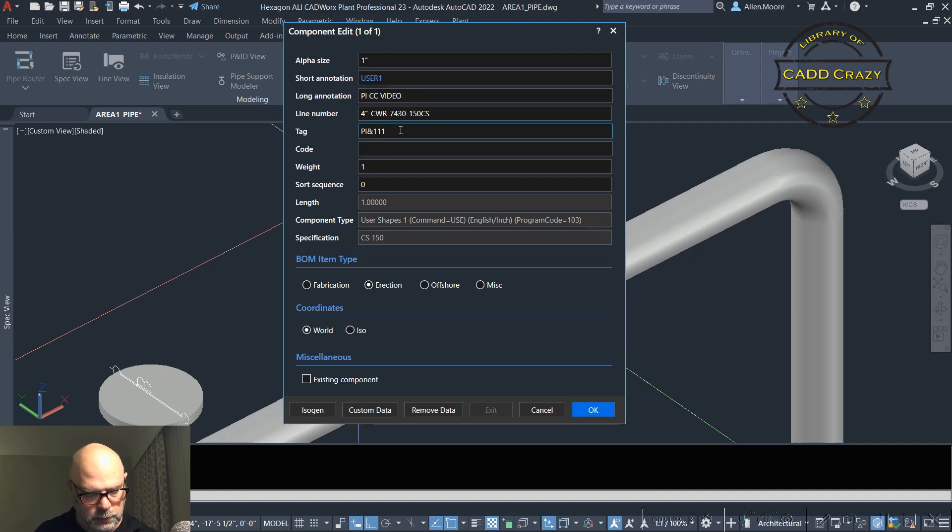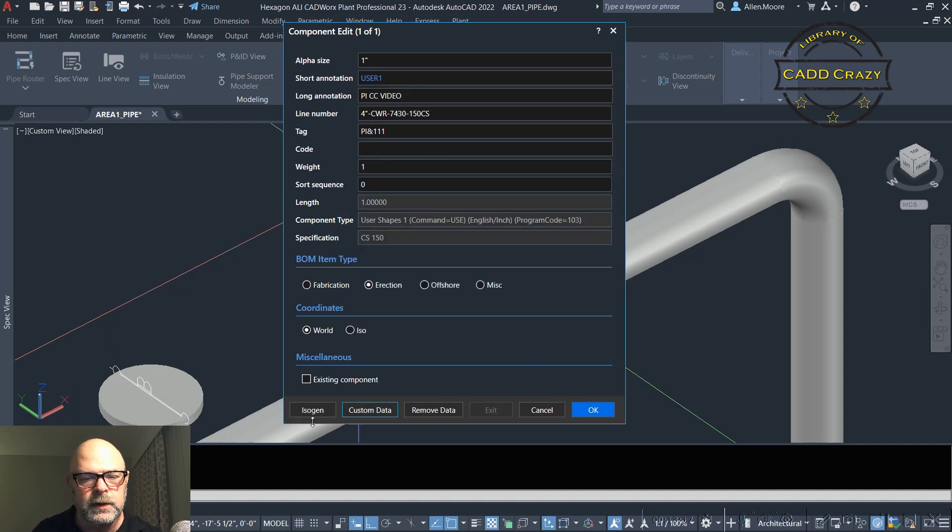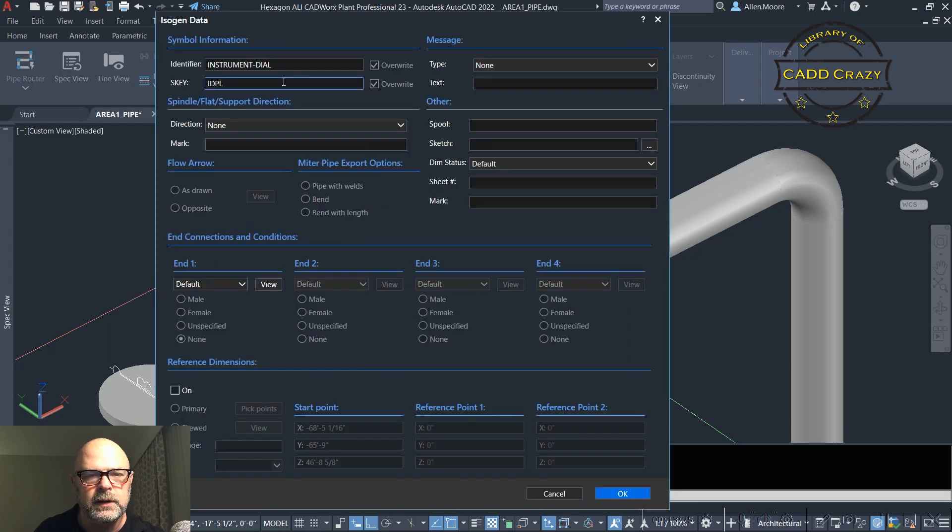We'll change the tag to use a dollar sign — that gives you an extra line. You can put anything in the long description that you need. It inherited the line number. You can set erection or fabrication. If you have custom data inside your spec you can put it in here. Over on the ISOGEN tab, here's your identifier for your S-key and S-key number, and any kind of text. So you get full functionality with this one.